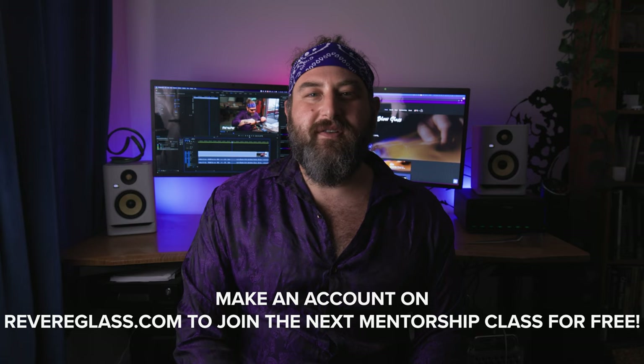If you'd like to hang out with me and the other students on August 25th, please sign up for the school for a free account or a subscription account is fine too. We'll see you on August 25th and we'll have fun making the new project together.